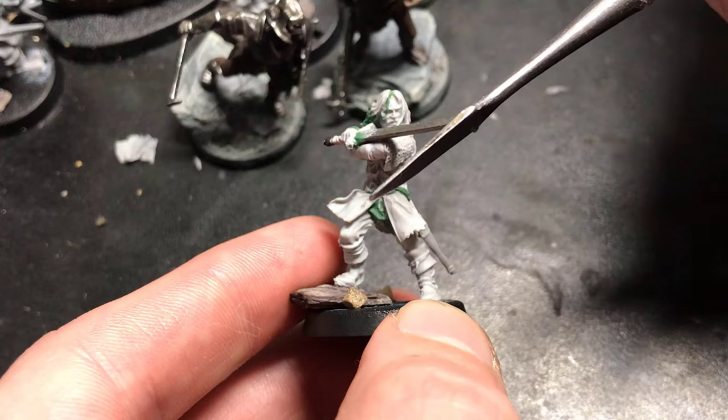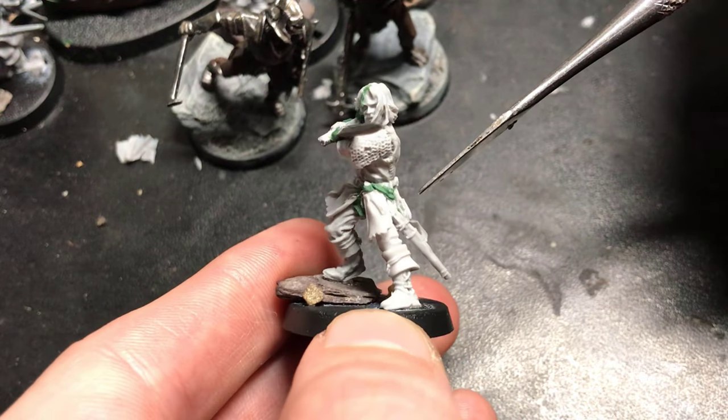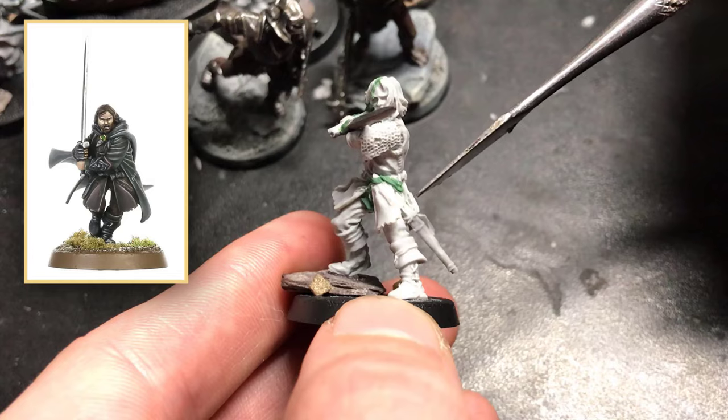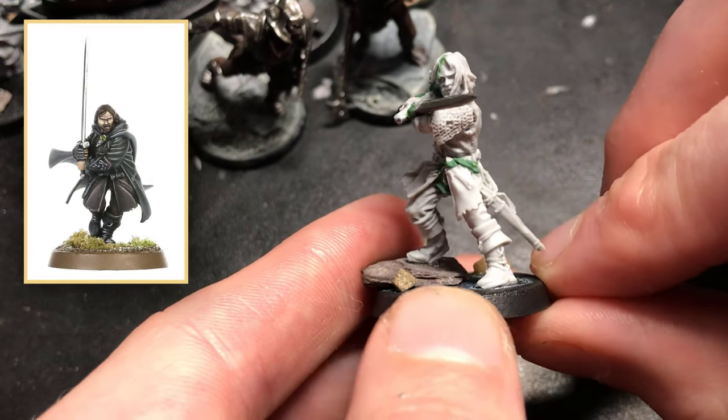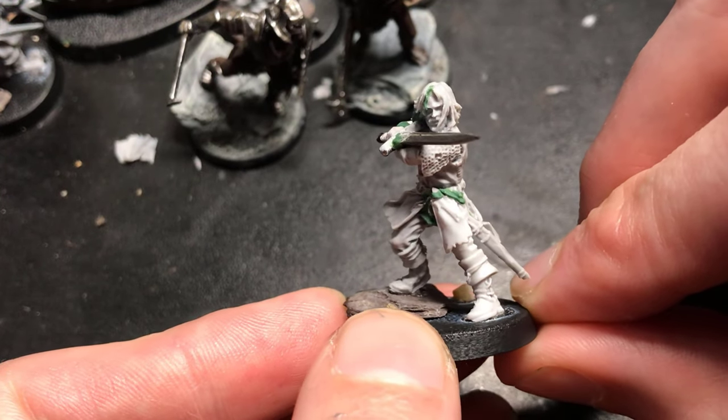Then I removed the left leg around here, and replaced it with Three Hunters Aragorn's leg, just kind of cocked to the side. And put his back foot on a rock to kind of simulate that pre-charge pose.